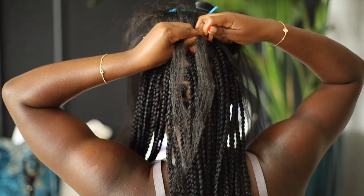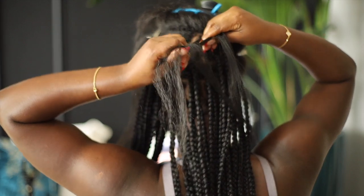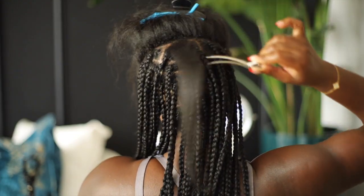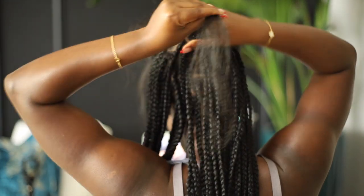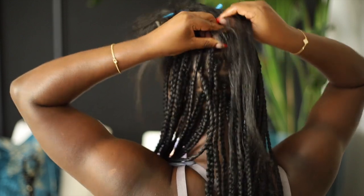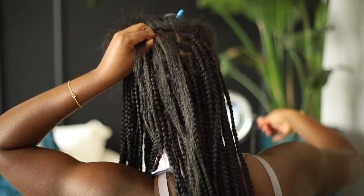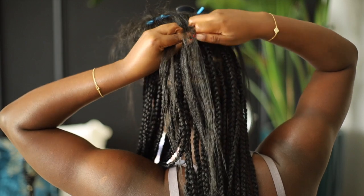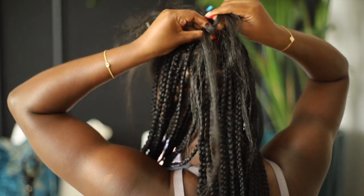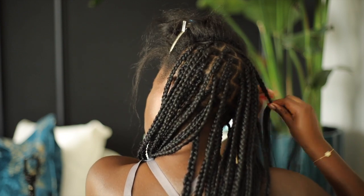Next time I do this it should be better because I know what to do and what not to do. Being that this was my first time, I was worried about the parts, but I realized I was taking too long trying to perfect them. I really just wanted to get the start of the braiding down pat, so I went ahead and did what I could with the parting just to get my initial start anchored down so the braiding hair wouldn't slip out.